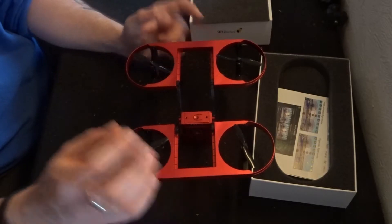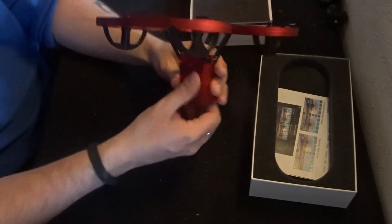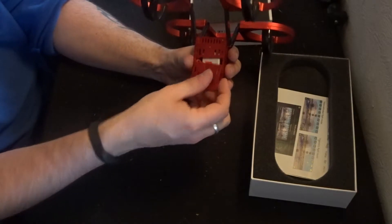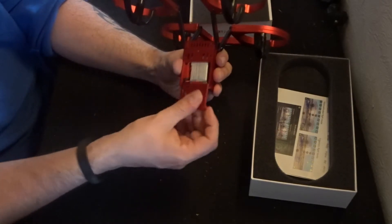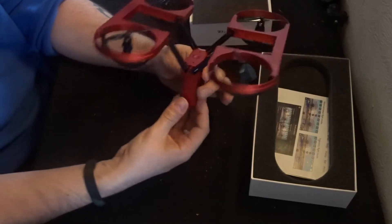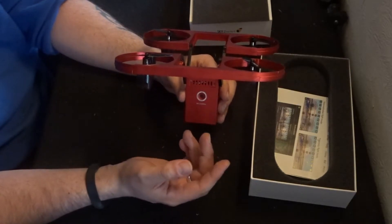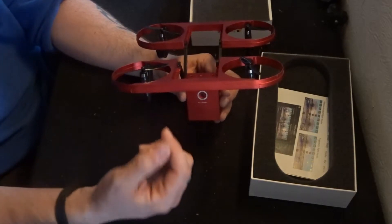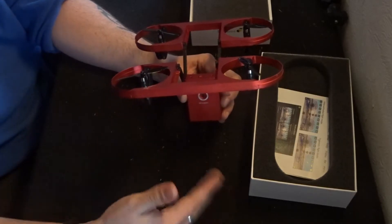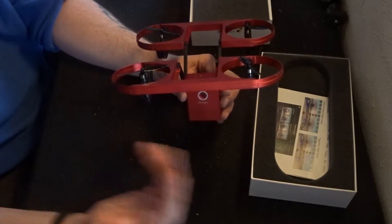It's made of plastic but it does have a nice metallic red finish. For features, you have a 3.7 volt 650 milliamp hour battery at the back with an LED status light just above it. This battery takes 40 minutes to charge and will give you roughly 5 to 7 minutes of flight time. It has a flight distance of 50 to 80 meters, but on Wi-Fi only 30 meters — and even that I think is a bit too far, realistically around 15 meters once you factor in environmental conditions.